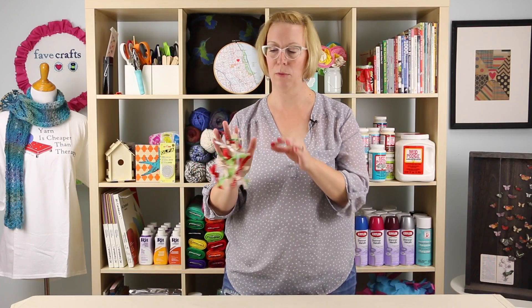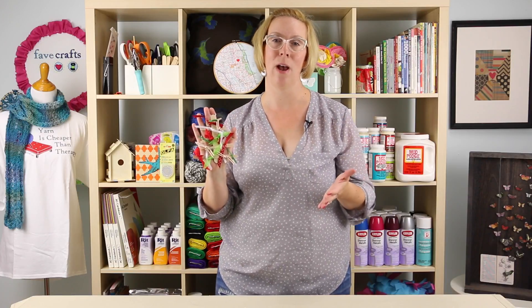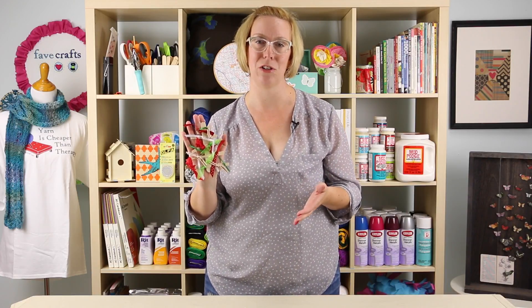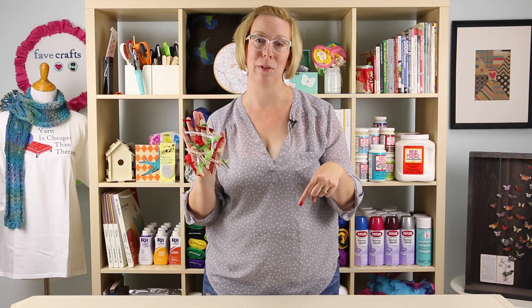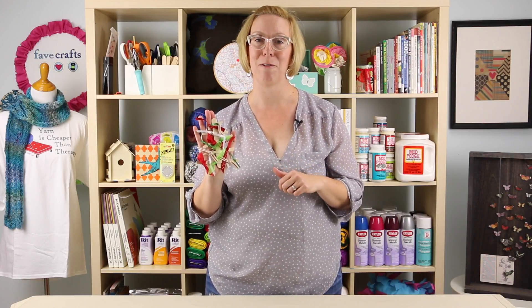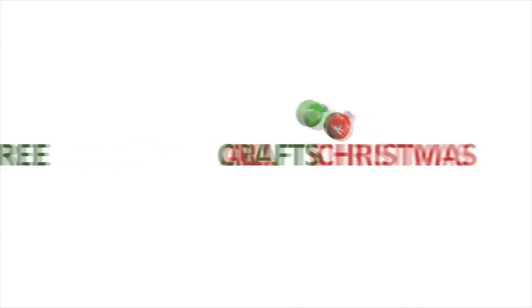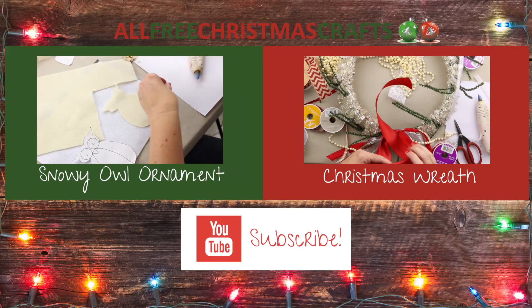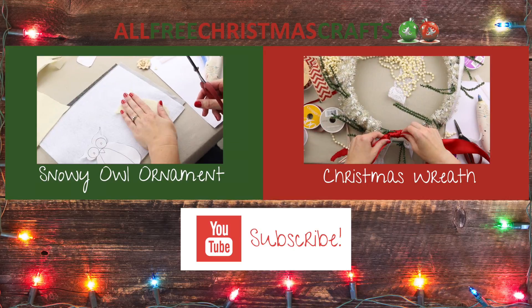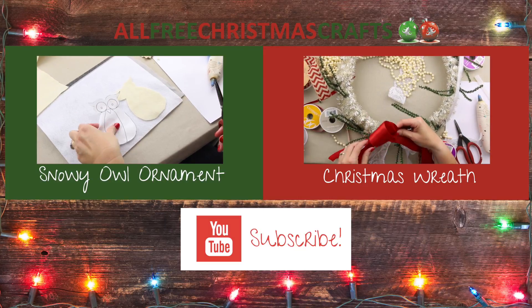So now we're all done. We've got our hanger on here. All we have to do is just put it right up on the tree. I hope you had fun with this project, I know I sure did. If you liked it give us a big thumbs up. Leave us a comment below and just keep on coming back for more crafty ideas. I hope you enjoyed it. Bye.